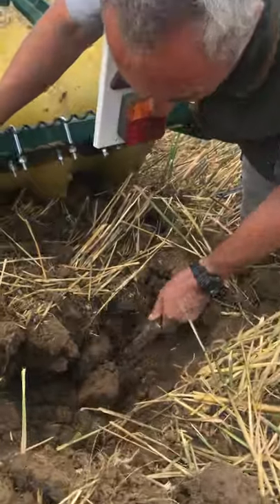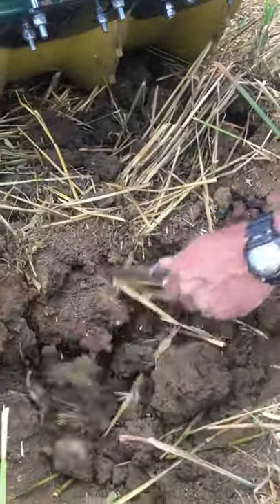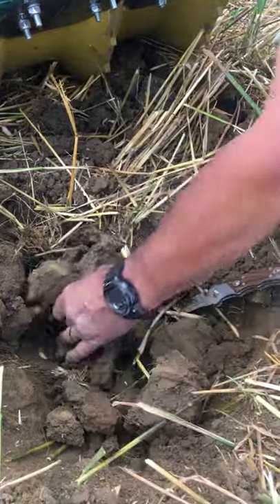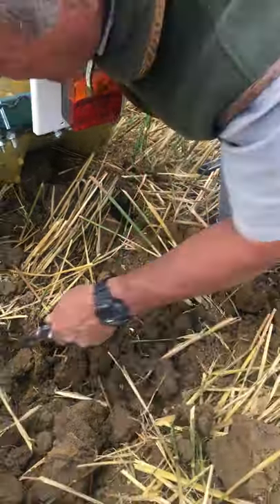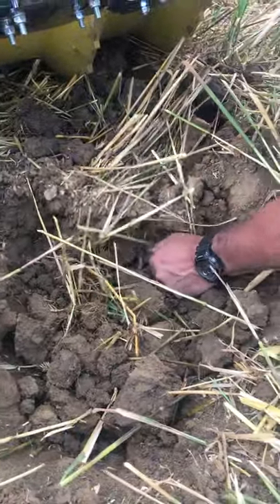As I just move that out of the way, you can see we've got those natural columns left, so we've got support when we traffic over that with a drill for example. We've still got support in these, but you can see them starting to break open. They're a little bit tight because we're on a headland and we've got compaction, but we're actually achieving the job that we set out to do.